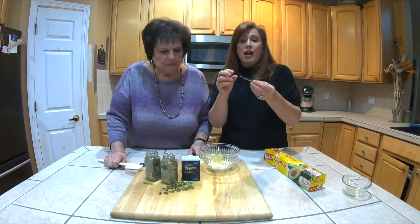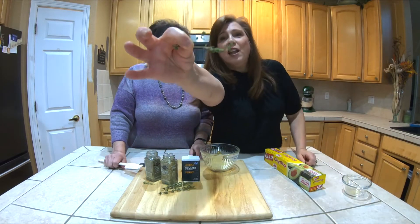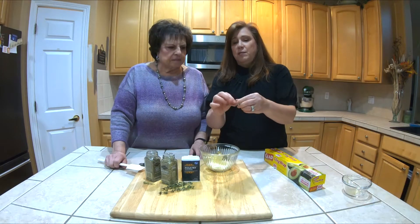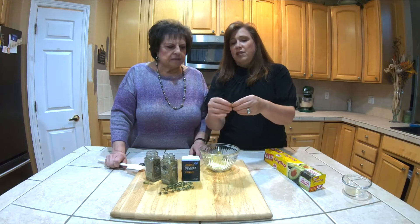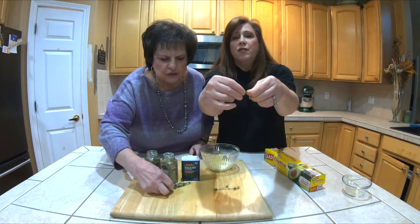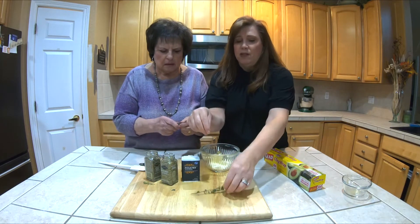With thyme, there's a little trick because there's all these little branches. You go the opposite way on the branch, so all the little leaves come off when you do a little whoop across the branch. You do that with parsley too — you go whoop and it comes off from the edge. Just put some of those in.